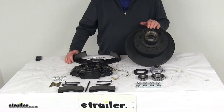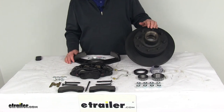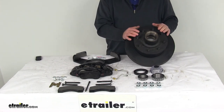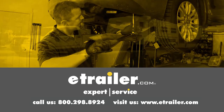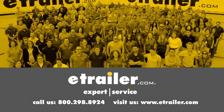That should do it for the review on the Dexter 12¼-inch E-coat passenger side hub and rotor disc brake assembly with the 8-on-6½-inch bolt pattern for 7,000-pound axles. Thanks for watching. Click the link in our description below to shop, learn more, or visit us at eTrailer.com. Leave us a comment if you have any questions.